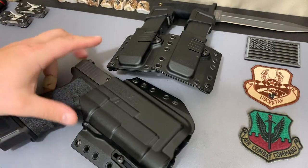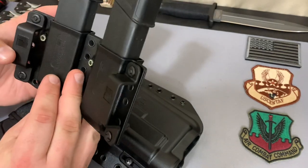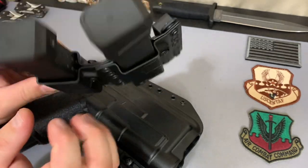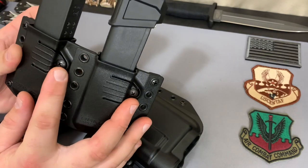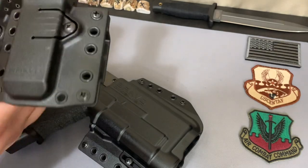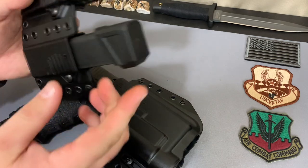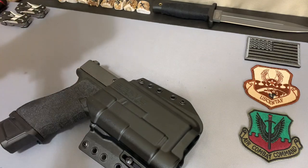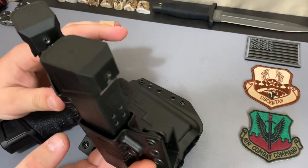It does have holes so you can adjust the belt loops, or if you want to run 550 cord or whatever, you can do that. Now for the mag carrier — this is a double mag carrier for larger-size mags, fits HK, Glock, and typical double-stack magazines. It does have adjustable retention so you can loosen them to fit your individual mags. I have them set up kind of tight, but I do like tighter retention especially on an open-top design like this.